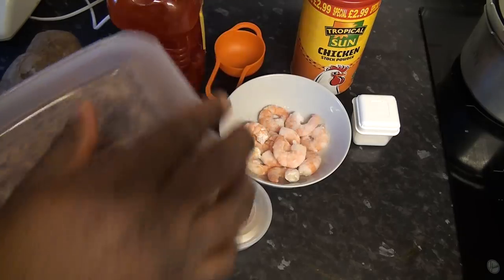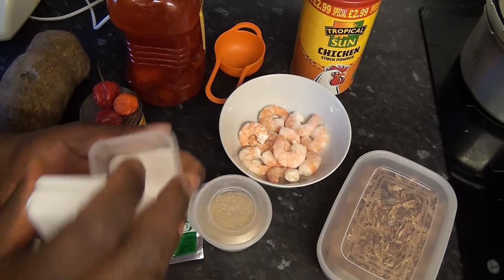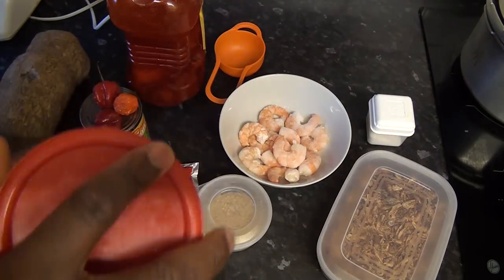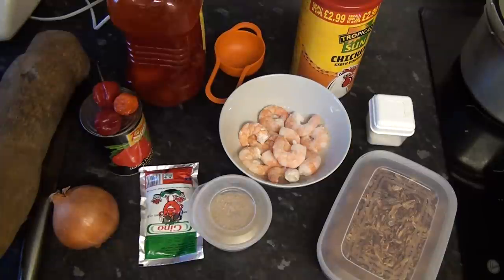I'm going to be using some dried shrimps as well, which are not blended yet. I'll be needing some salt. You might want to add sugar to yours — people add sugar to their yam potage — but I'm keeping it simple. I'm going to be using probably two tablespoons of this in my yam potage. So let's get started.